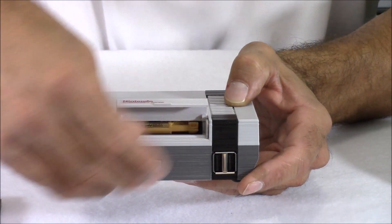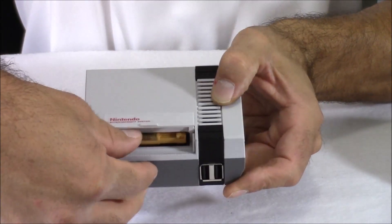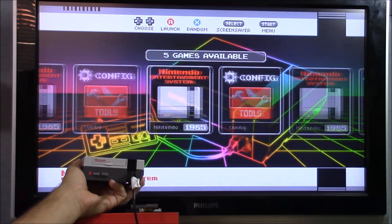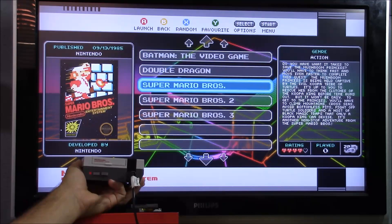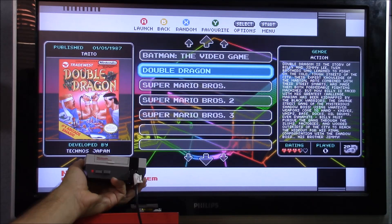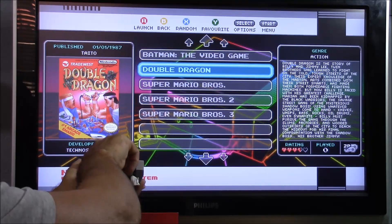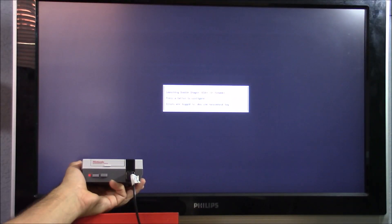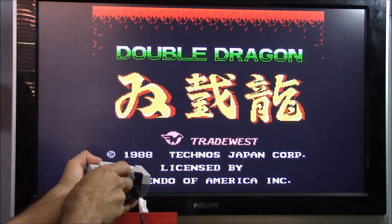Hey everyone, this is 8-Bit Flashback and this is part 3 of the Megabit Mini Nest Pi case that has NFC cartridges. In this video we're going to be covering the software. I've taken some extra time to make this easier for everyone — I've built a custom RetroPie image that already has all the NFC software pre-installed. After installing the image the only thing you have to do is add your own ROMs. I also made a custom theme, originally a Super Nintendo theme by Ruckage, which I converted to a Nintendo theme. If you want to use your own RetroPie image, I'll show you how to do that too.